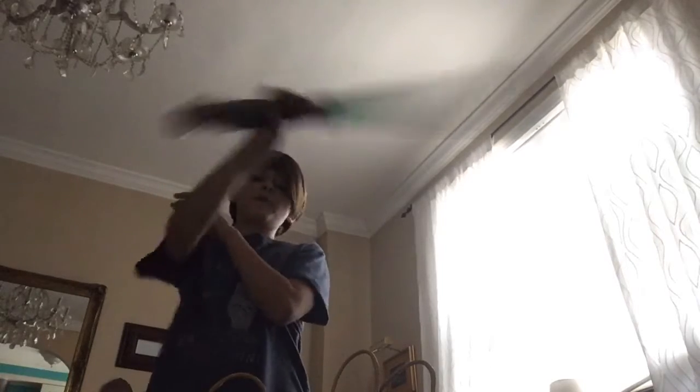Yeah, these are not force effects, remember? These are dual-able lightsabers. So here's Luke's — ignite it one more time. There's Luke's, and bye Luke's!